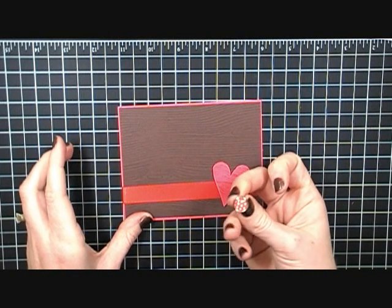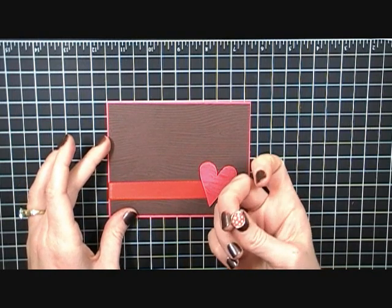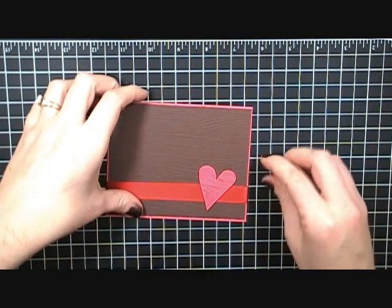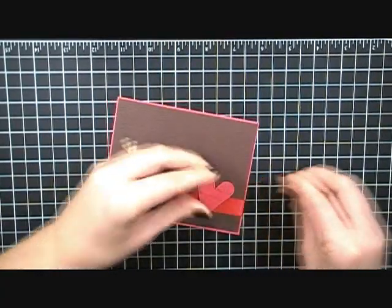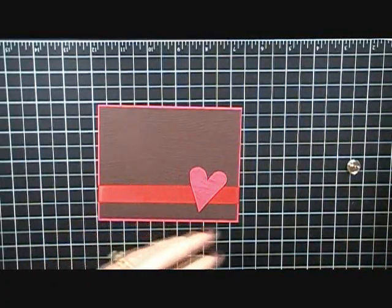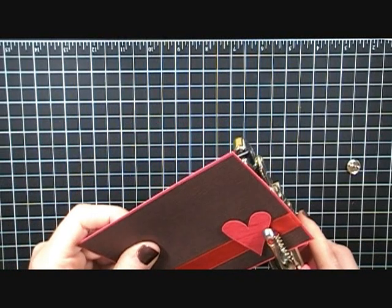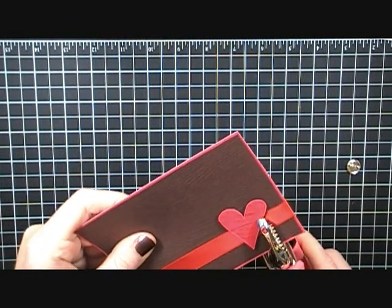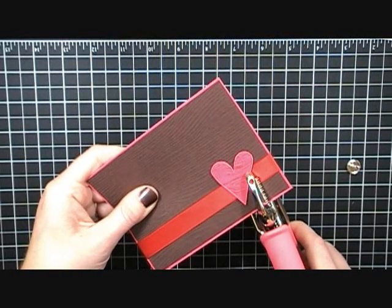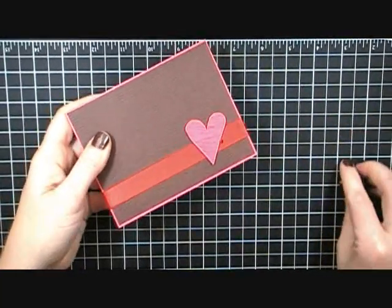This is the new epoxy Sending Love epoxy brads — this is the Real Red version. It's a little red polka dot, and they also have one in the same pack that's all white with a little red heart in the center. To punch my hole I'll use my Crop-a-Dile, getting it right up next to that heart since I want the brad to overlap the heart.